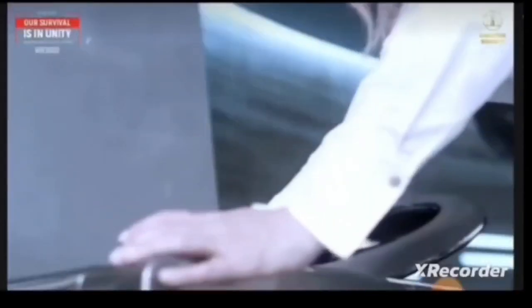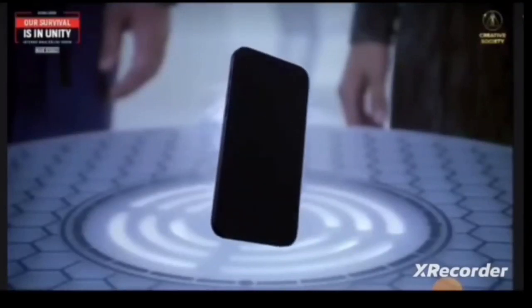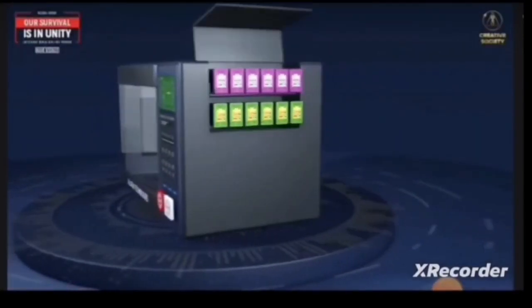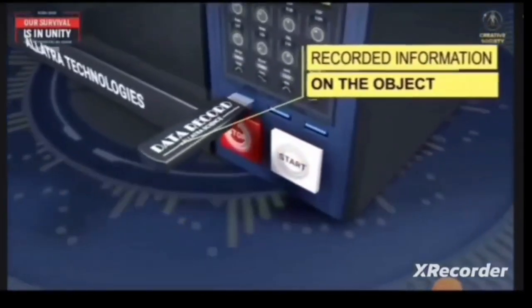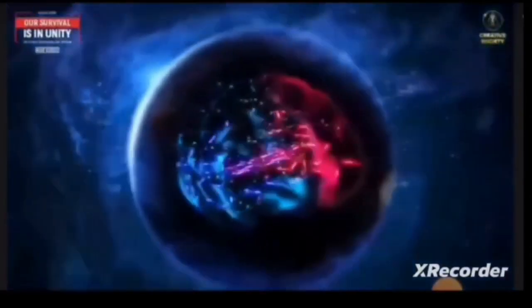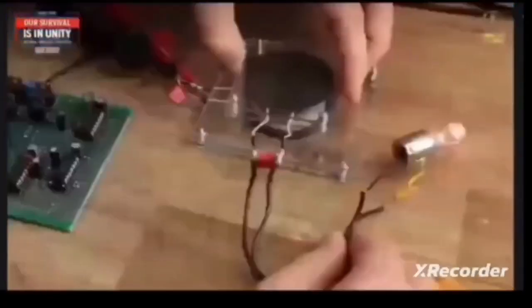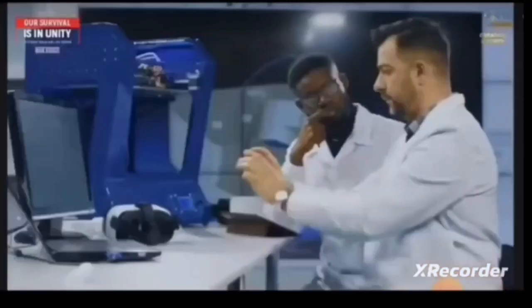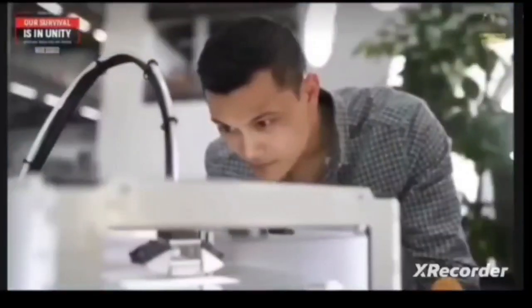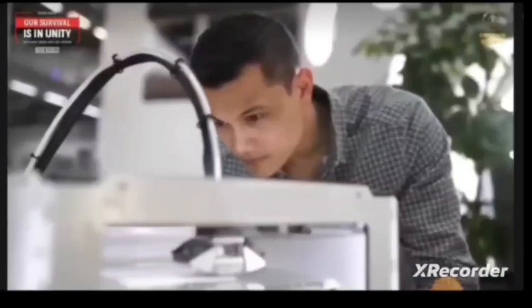Everything depends on the program you've set up. For example, in order for a new gadget to appear in a replicator, you need three components: energy, particles from which the object will be created, and information about the sequence of their assembly. Energy has been successfully used by humanity for a long time. In the creative society, we will be able to use both new and long-discovered types of energy.